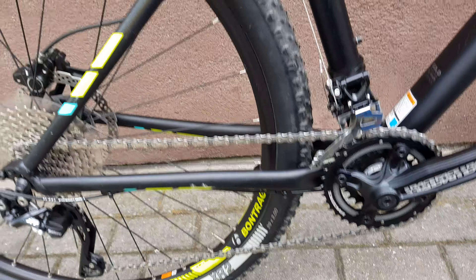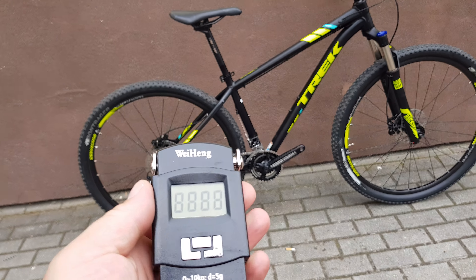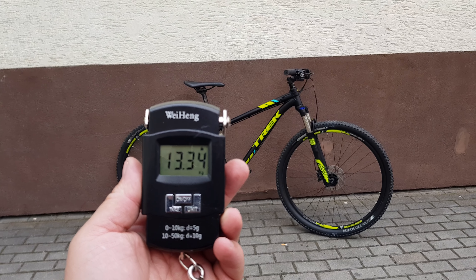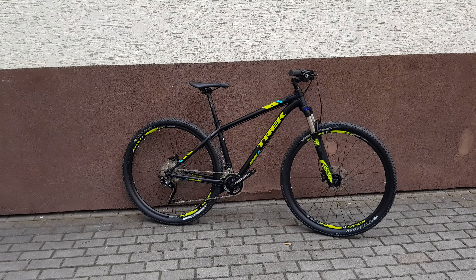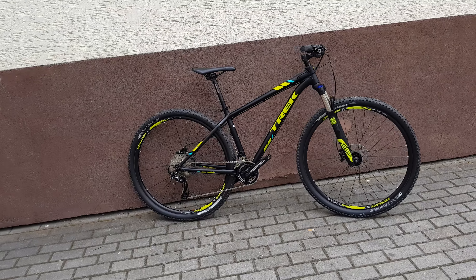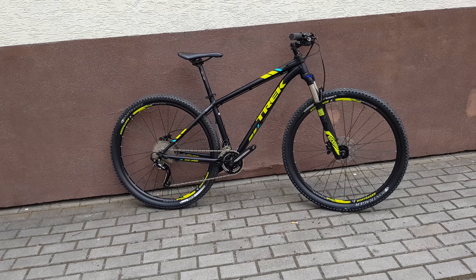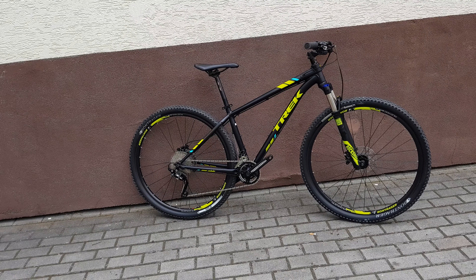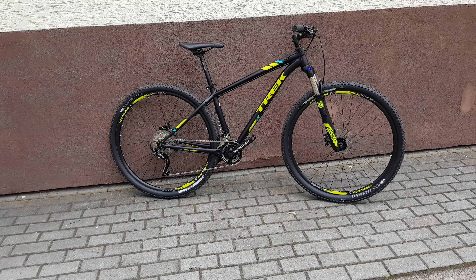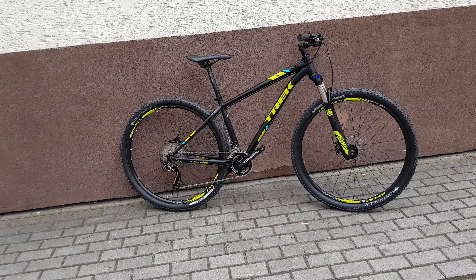Very decent. Let's put it on a scale — keep in mind this is a pretty cheap bicycle. The scale reads 13 kilograms 340 grams. For an aluminium bike at that price, that's pretty good — pretty decent. It's a pretty reliable cheap bicycle with a good crank. Thanks for watching, goodbye.